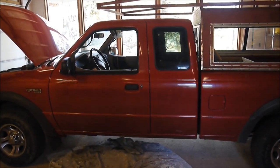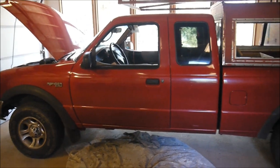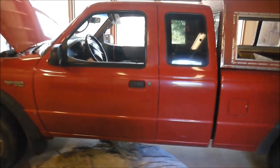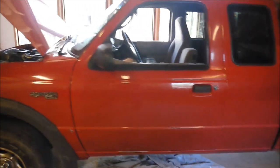Here we're looking at a 2000 Ford Ranger, 4-liter, 4x4, with a broken shift tube. I'm going to make a video of how to change it because I couldn't find one on the internet.